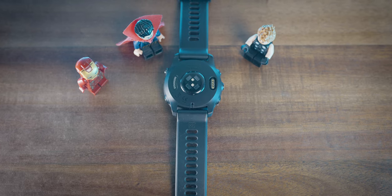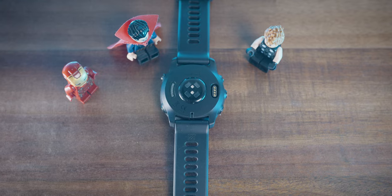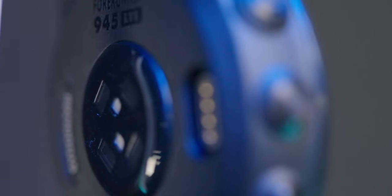I also have no cracks on the optical heart rate sensor, which is another common location for damage. The 945 LTE uses the Garmin Elevate version 4 heart rate sensor, as opposed to the 945 which uses the older version. Personally I haven't noticed any accuracy bump in my testing, but depending on your use case and skin tone you may have different results.